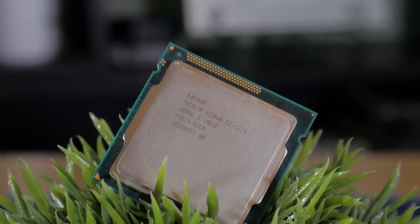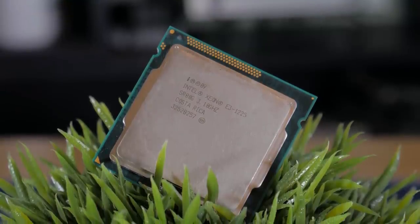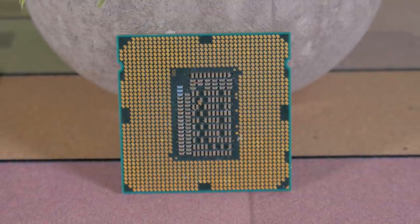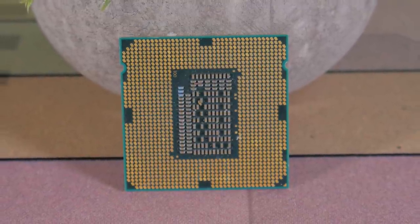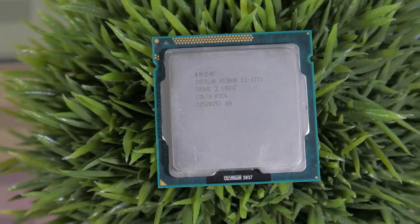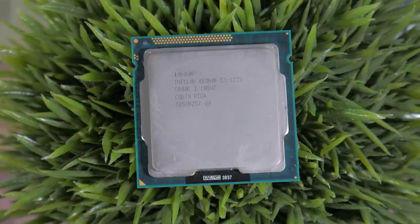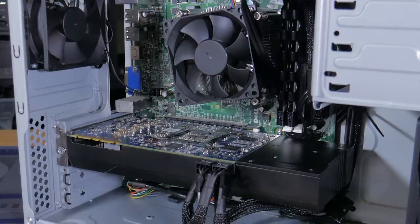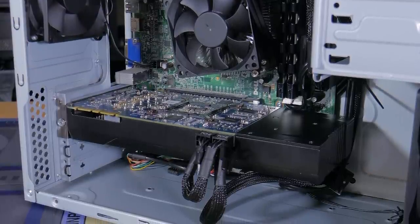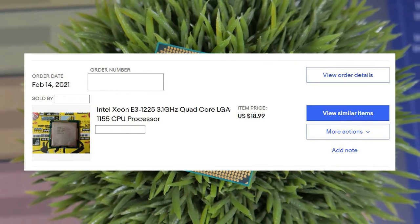At the heart of this system is the Intel Xeon E3-1225. This is a 4-core, 4-thread CPU running on the Sandy Bridge architecture. It has a base and boost clock of 3.1 and 3.4 GHz respectively and a rated TDP of 95 watts. This was released 10 years ago in 2011 and is basically an i5-2400 without integrated graphics. I got this CPU for under $20, which is a great deal in my opinion.